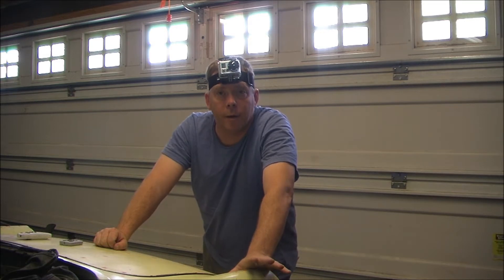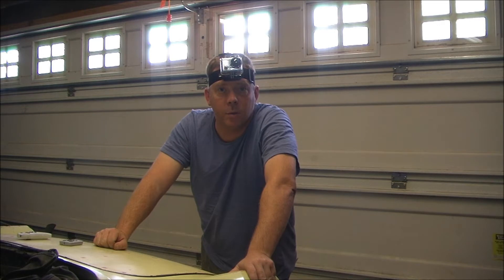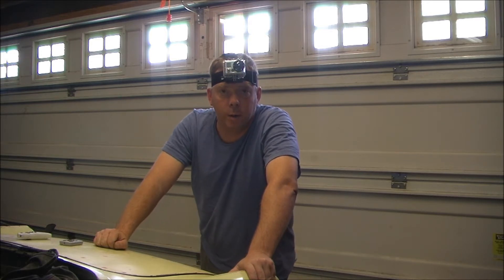Hey folks, and welcome to They Might Be Racing. Today we're starting on the third step of our restoration of our 1969 Austin Healey Sprite Mark IV. Tiffany happens to be in the house working on things with the kids today, so it's just me out here. And what we will be doing is pulling the exhaust off of this car.